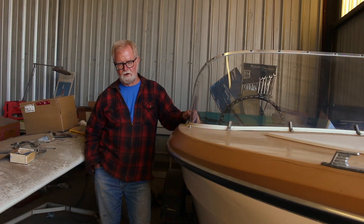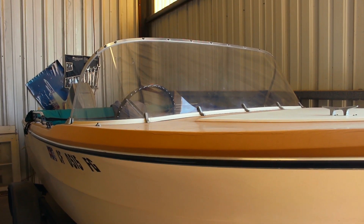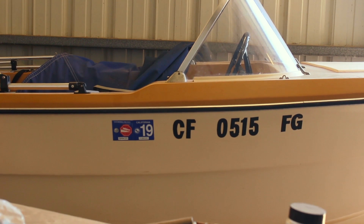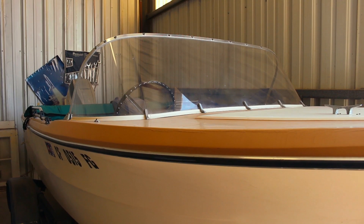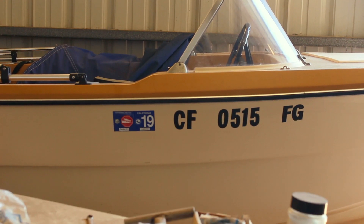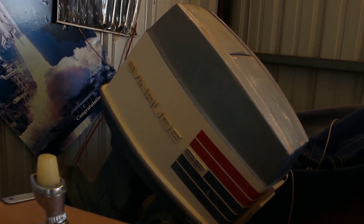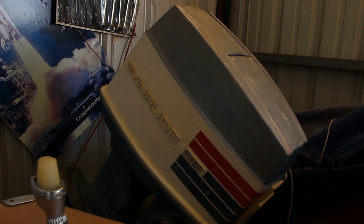I brought it home. I had to do some repairs to the trailer. The windshield was all busted — kids had been jumping on it, and the plexiglass windshield was all split and broken. So I made a new windshield out of plexiglass, heated it in the oven to curve it, and it turned out pretty good. That was about 10 years ago. We towed it up with a motorhome and took it to Lake Cachuma, lakes around here, and Morro Bay. It's got a 65-horse Evinrude and it speeds around real good — it'll tow water skiers.